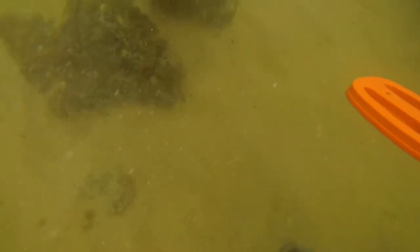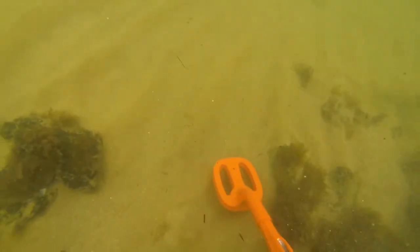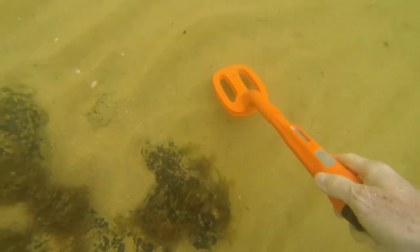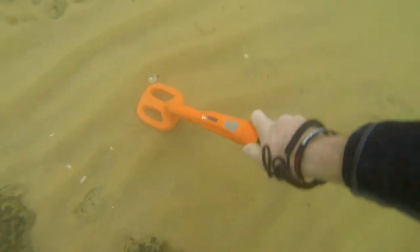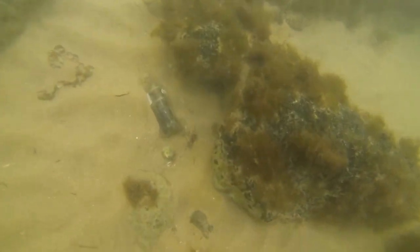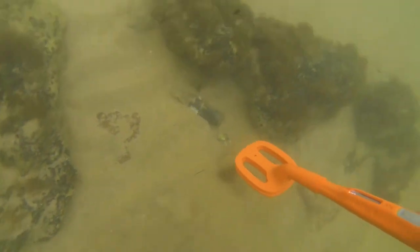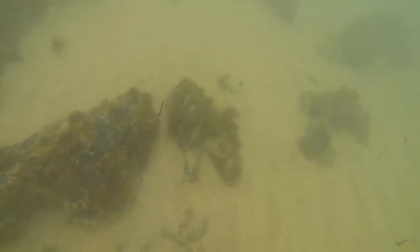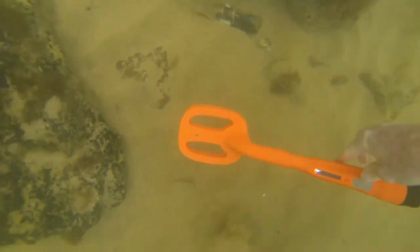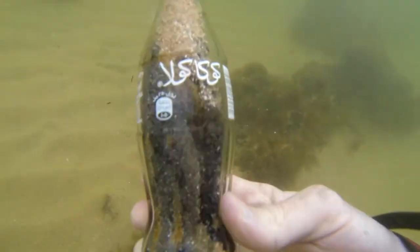Pretty much didn't find much else under the sand. I'm getting target sounds but I'm being blown around a bit, going backwards and forwards in slightly deeper water. I do find this glass Coke bottle which I thought was pretty cool. I always try to take any rubbish I find detecting and put it in the bin.